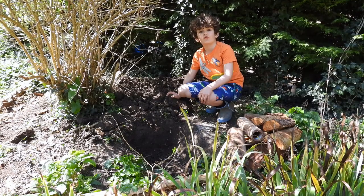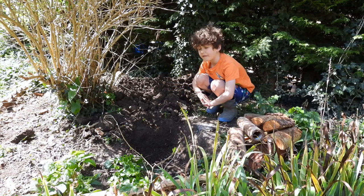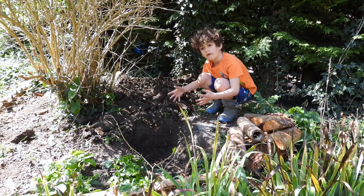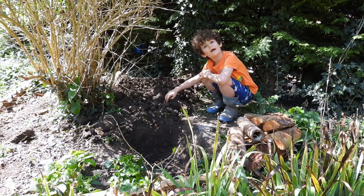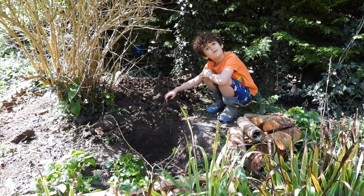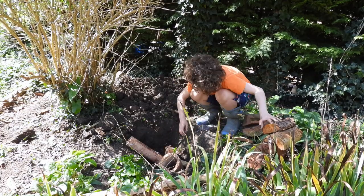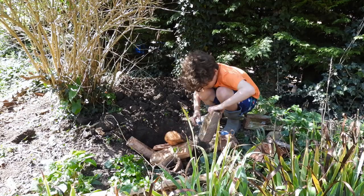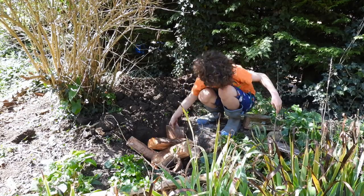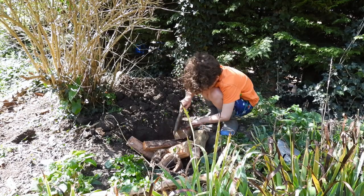First I'm going to pop in my entrance holes and then pop in everything else around it to make hibernation chambers — like air pockets — and then add some soil to build it up, and my hibernaculum should be finished. The chambers are where the amphibians are going to hibernate, and underground it's a lot warmer than above ground in winter.